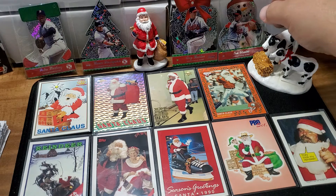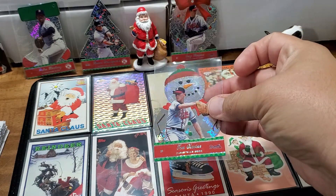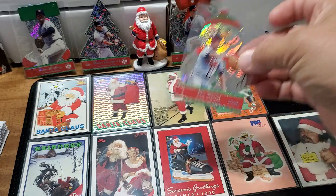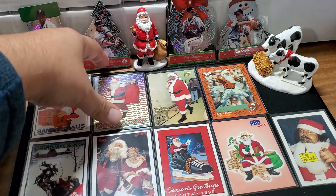Super shiny — let's see if we can get some shine there. Look at that shine, holographic, just beautiful. Figured with the season starting up here I'd toss these all out there and show them to you. Got some Pacific cards, and this one's super shiny.